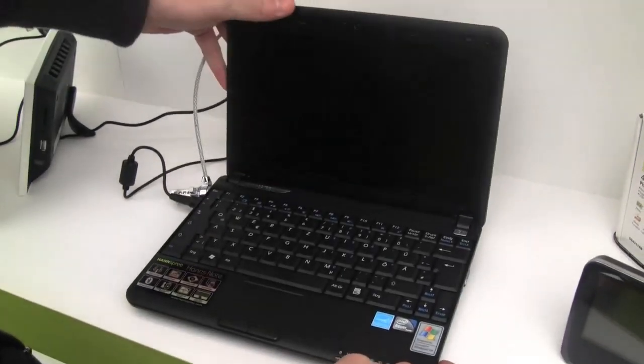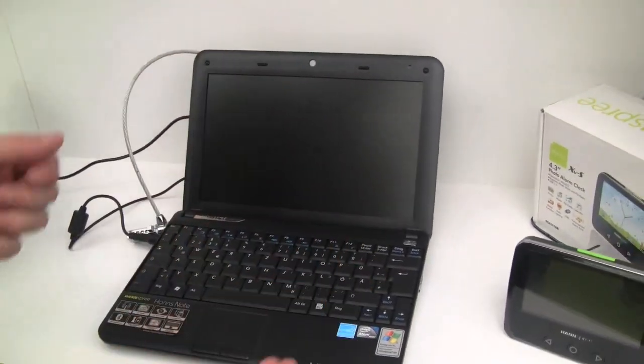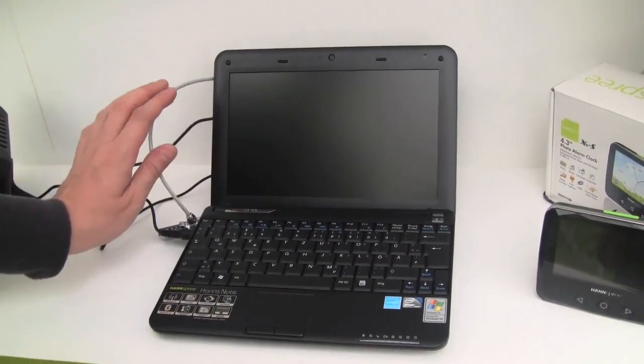Let's just open the system. It has a non-glossy display, unlike the original MSI Wind U100, and a 1.3 megapixel webcam up top.